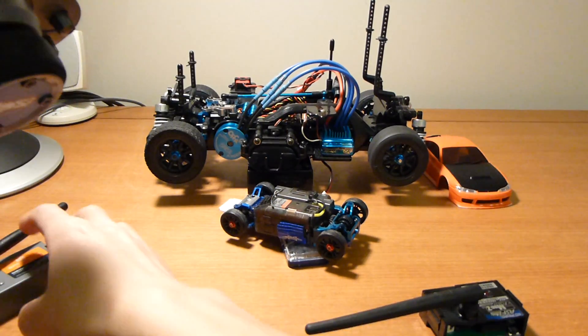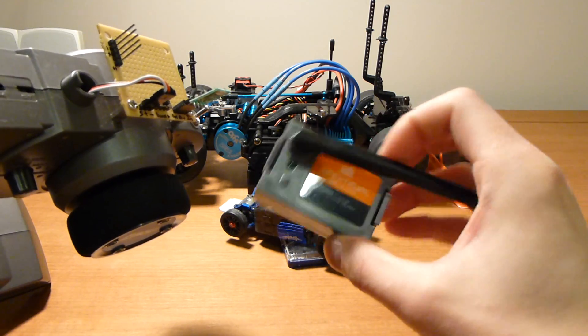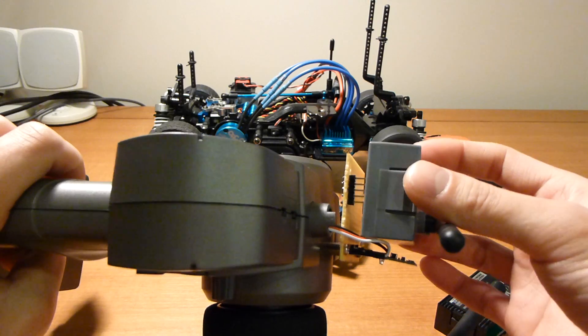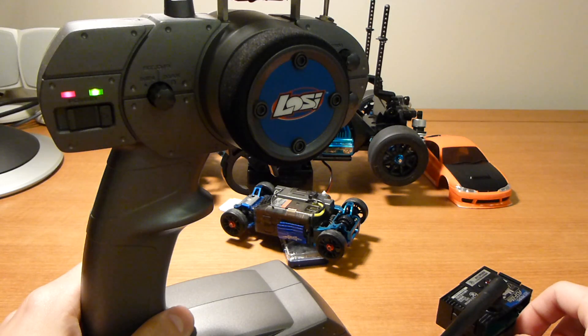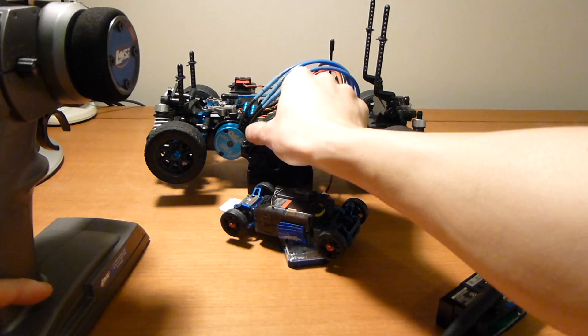We can get totally pointless and put in a Spectrum DSM-1 module — this radio originally was Spectrum to begin with. And I've got a Tamiya MO5 in the back running Spectrum also.